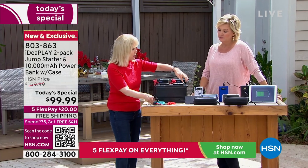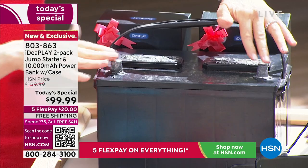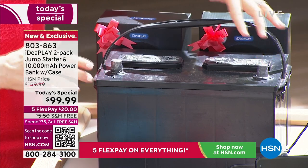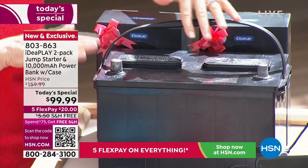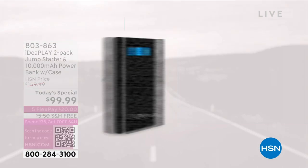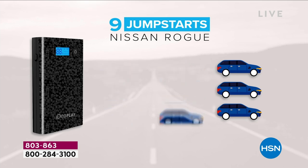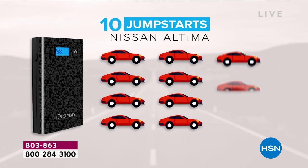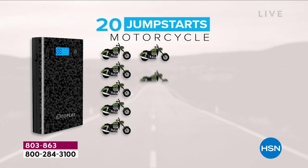This is a 12-volt battery, so it'll jumpstart cars. People say, I have a Honda, or a BMW, or a Toyota — it doesn't matter. It's any 12-volt battery, which is 99% of the cars and trucks on the road. It can also be gas or diesel. And not just one time — if you have an average-sized car like an Altima, you get 10 jumps on a single charge.